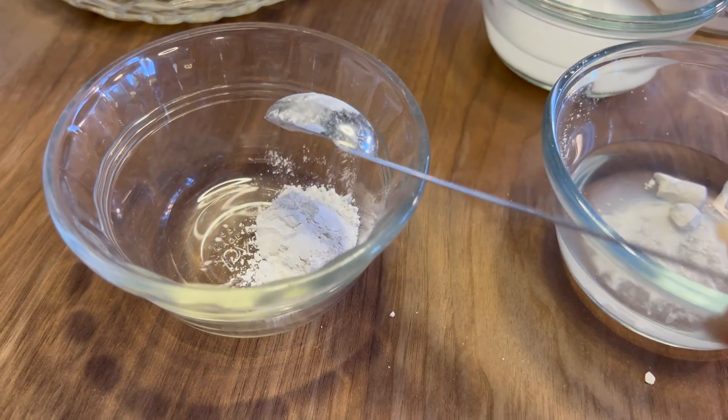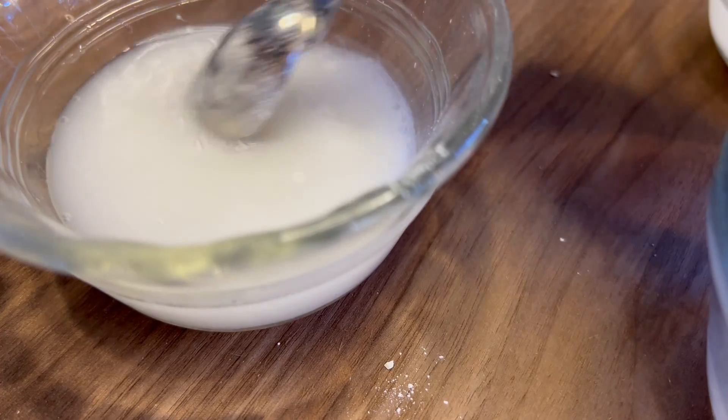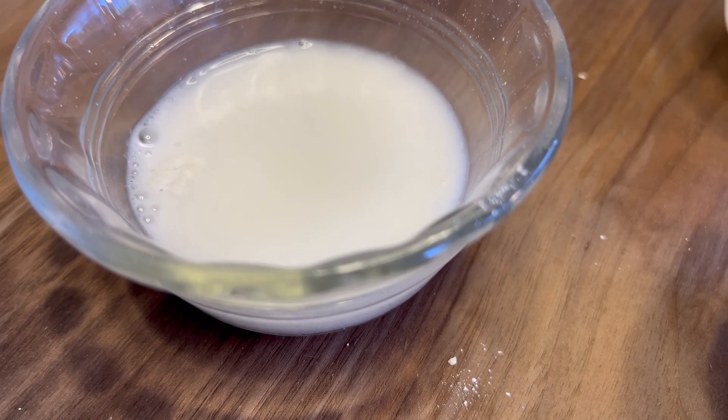Plaster of Paris — we're going to add a little bit of vinegar to watch that reaction. Once we mix it, we can see that it does bubble up quite a bit, but not in the same kind of reaction that baking powder and baking soda gave.